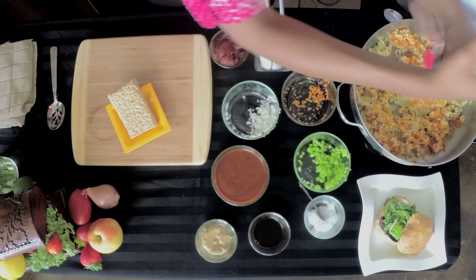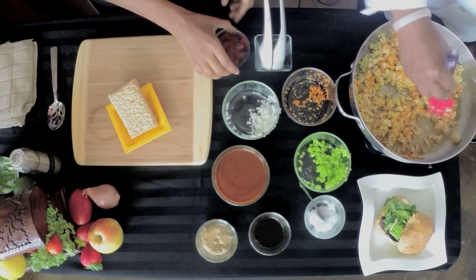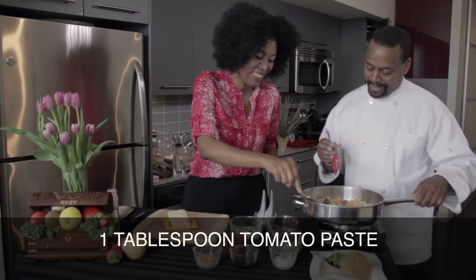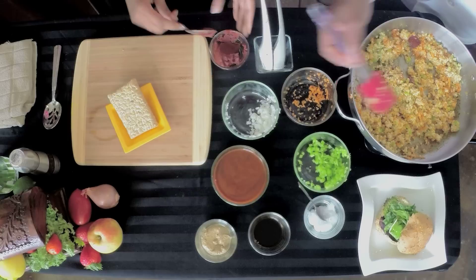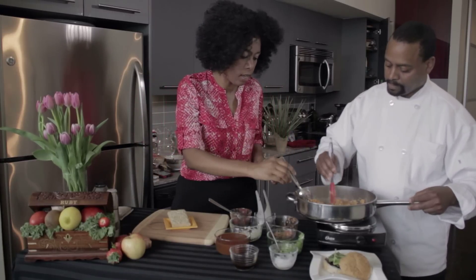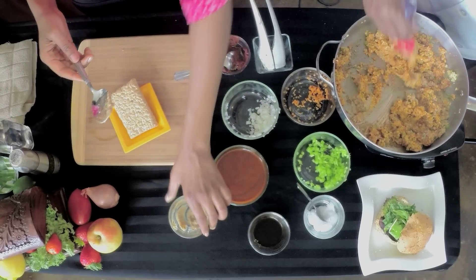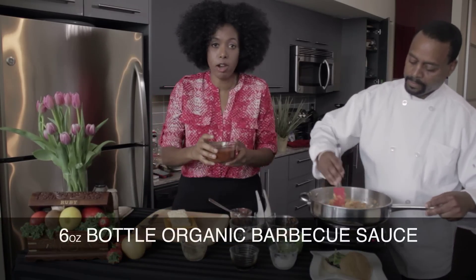And Roderick says we definitely need some cracked pepper, so we're going to add a little cracked pepper — that's enough. So we got a little cracked pepper in there. Then we're going to add a little bit of tomato paste, about a tablespoon of tomato paste there. That's really nicely mixed. Then we're going to add a little stone ground brown mustard — it really kicks up the flavor.